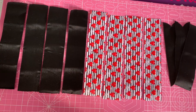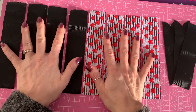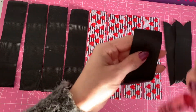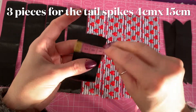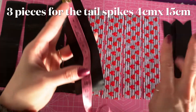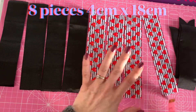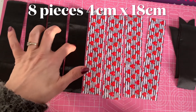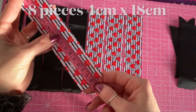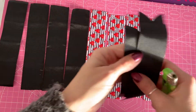So that is what I'm going to be using today. These three pieces are for my tails or spikes, and these eight pieces are for the main body of the bow. For the tails you need three pieces — this is a one-and-a-half inch wide ribbon, or four centimeters wide — and I've cut all three pieces to 15 centimeters in length. The eight body pieces are all cut to 18 centimeters: four patterned and four plain black.